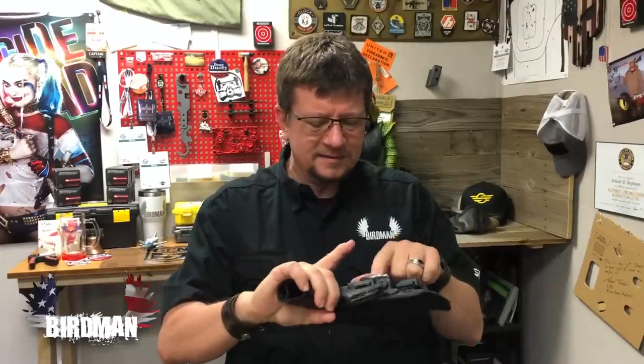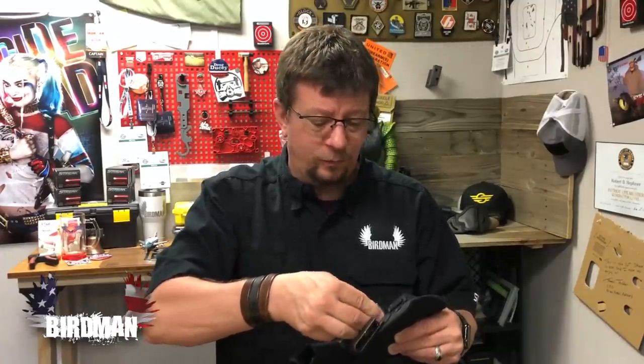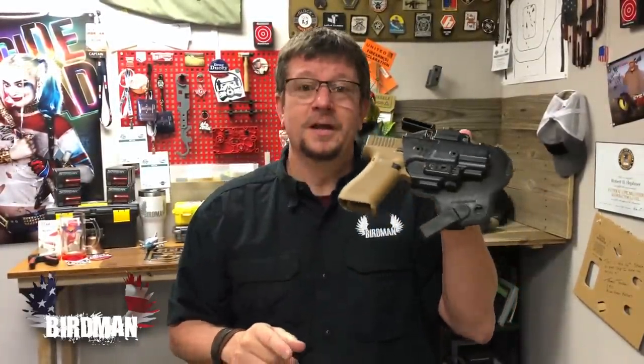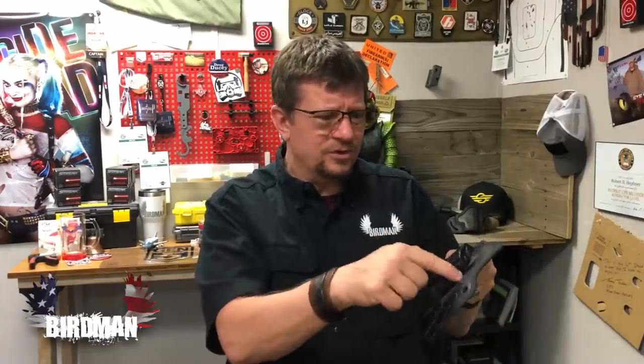The retention is very secure, and it has to do with how this retention system works. No longer is it just a clamshell between back and front — it's got this little component you can adjust by simply taking one of the adjustment knobs off. You click it to more or less tension very easily. The Gen 4 works, the Gen 5 works, and the 19X works. Alien Gear also did an upgrade that allows the Glock 5.0 to work within the whole ShapeShift system.